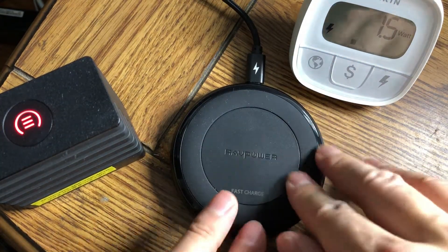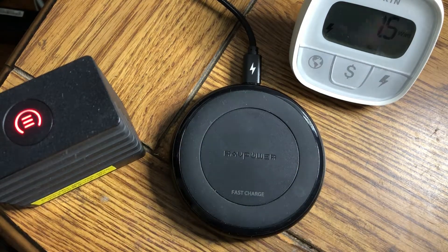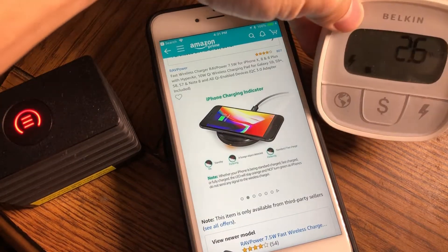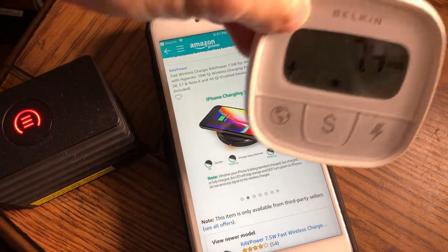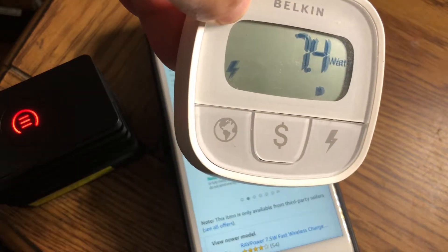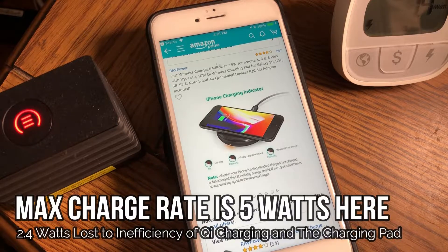Even though it doesn't feel like it's using much power, it needs that power — maybe to sense whether or not you actually have a Qi device on it. But it's constantly using one and a half watts until you put something on there to charge. Right now with a device charging it's pulling 7.4 watts, but that 1.5 watts is constantly being lost.